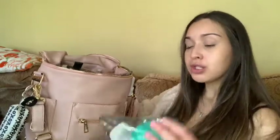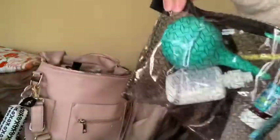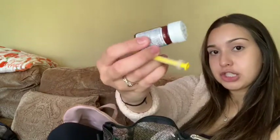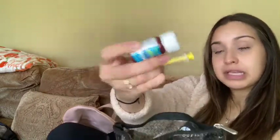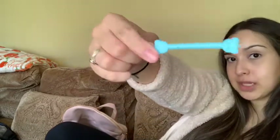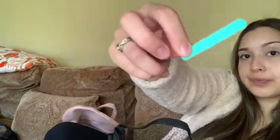I have a first aid kit pouch. In it I have gas drops — she's been needing those lately — some saline nose spray, a nasal aspirator, an Oogie Bear nose and ear picker, and a little nail file.